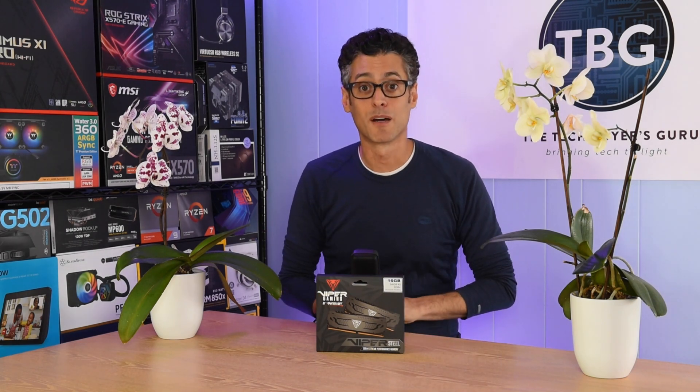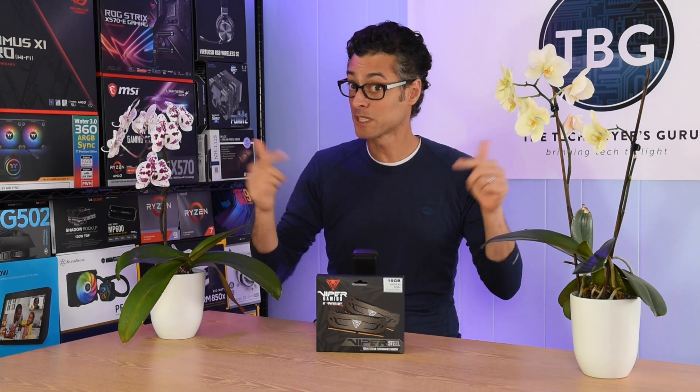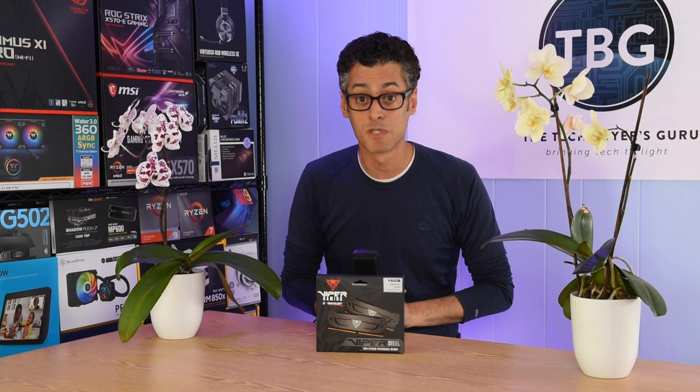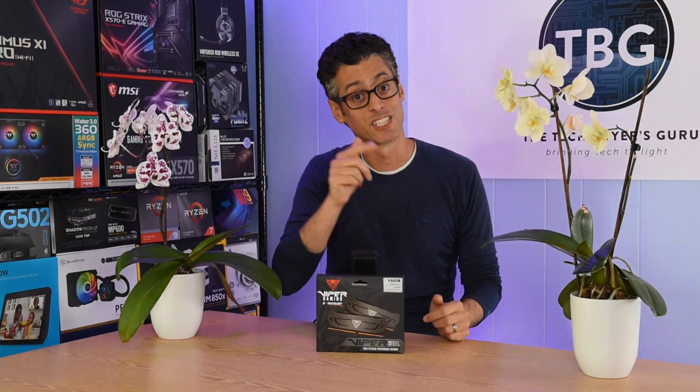Hopefully this has cleared up some questions you may have had on RAM performance. If you have any more questions, please post them in the comments section — I'll be sure to get back to you. As always, I really appreciate a like and subscribe, and I will catch you next time.